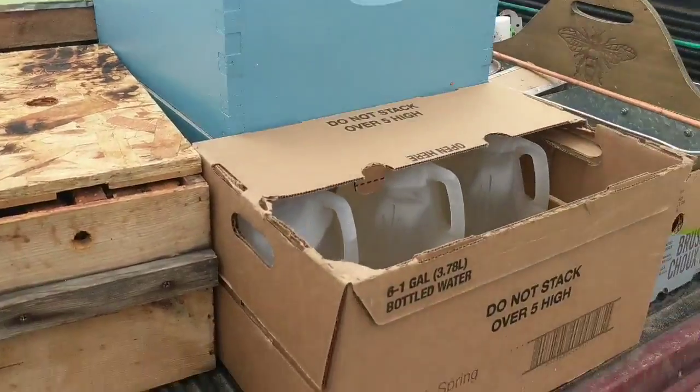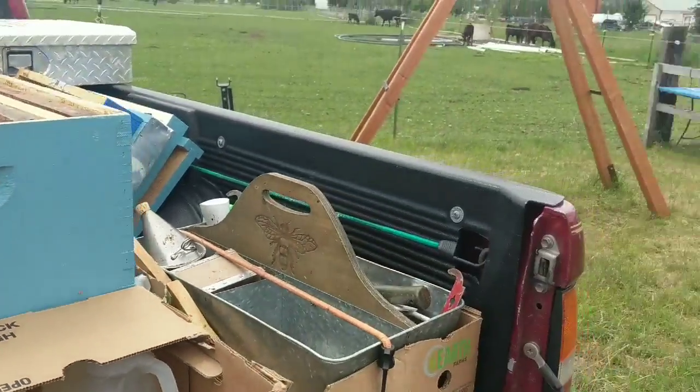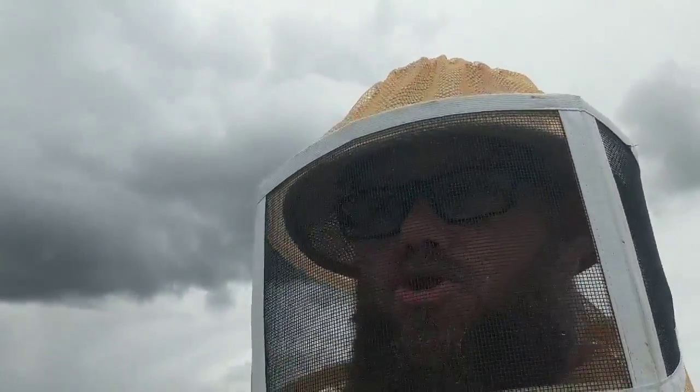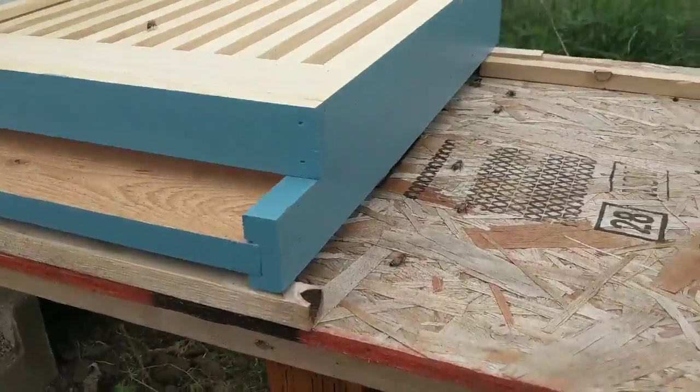Got some feeding to do as well. There's nothing that draws out frames like a swarm — there was a bunch of empty frames in there and I hope they start drawing them out. There are so many bees in there that I need to get them into double deeps, and you'll see what I mean in just a minute.